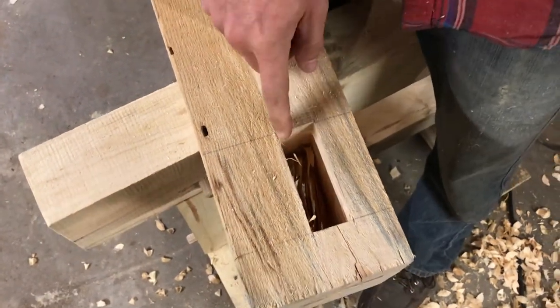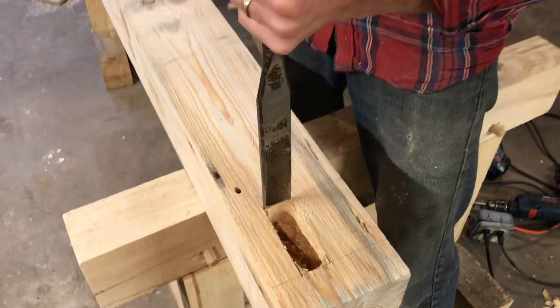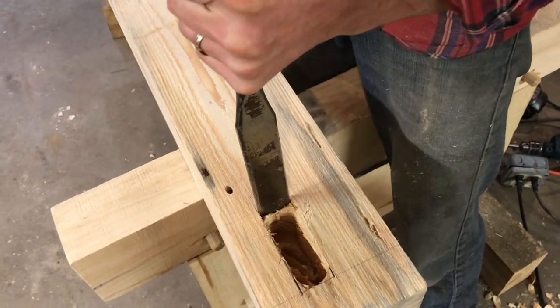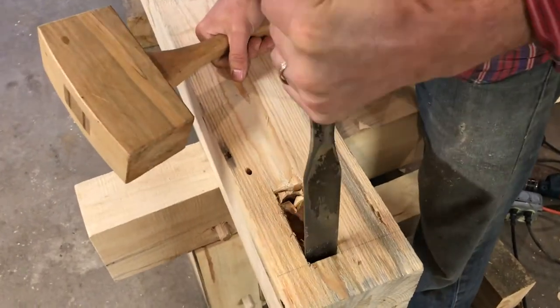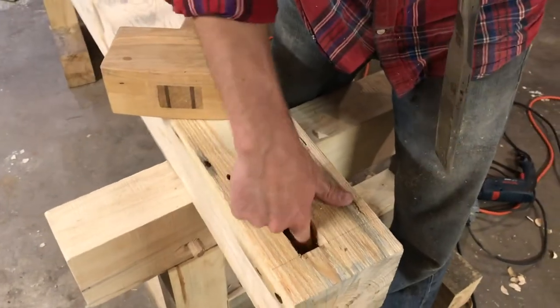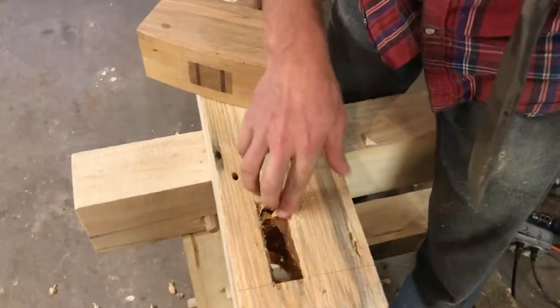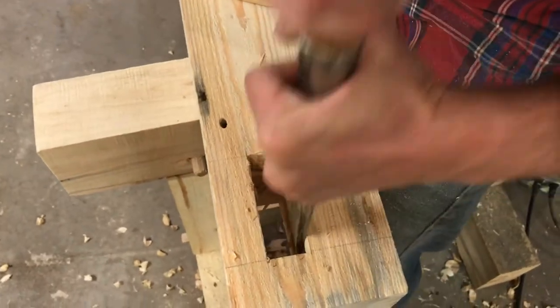Now that we have the majority of the waste hogged out with the drill, we're going to use our chisel to square up the corners and clean up the edges. Once we're about halfway through, we'll flip it over and approach from the other side. You have to be careful not to drive your chisel in so deep that you can't get it out. We're getting in there, getting closer.